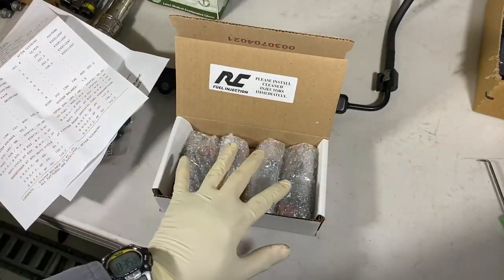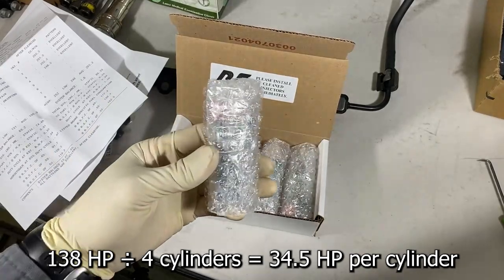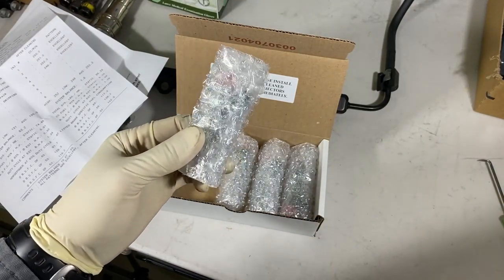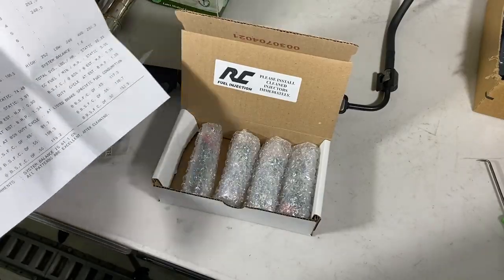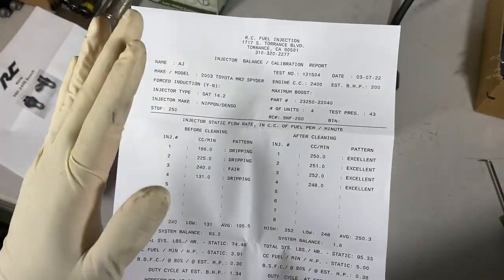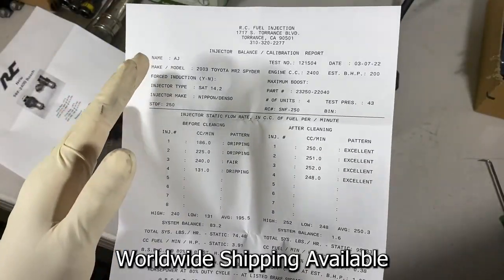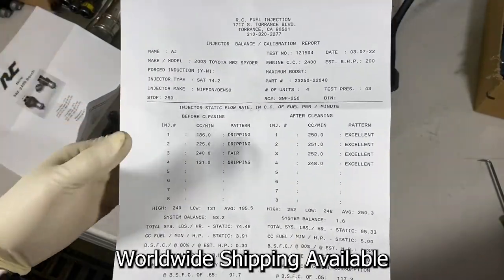The most important thing is they give you this report. The main thing to understand is that with a four-cylinder, each one of these injectors is responsible for 25% of your horsepower. So if any one of them is not working well, you're not putting out the optimum amount of horsepower. RC Fuel Injection is located in Torrance, and if you send them injectors, they'll mail them back to you anywhere in the United States or the world.